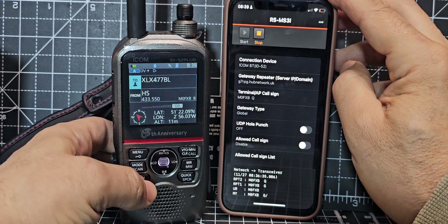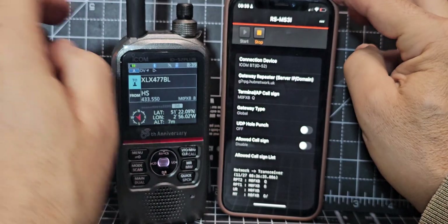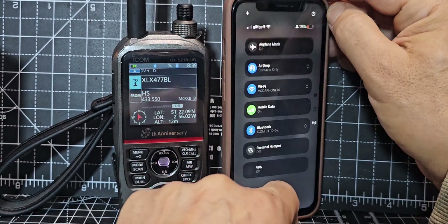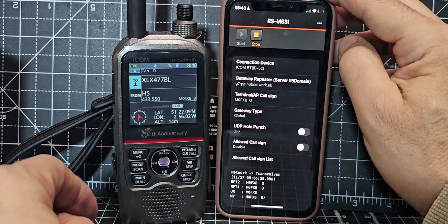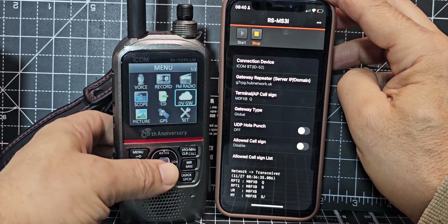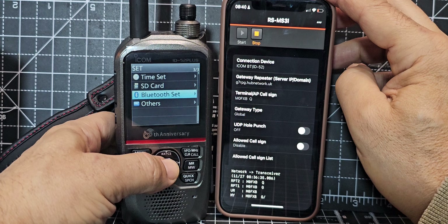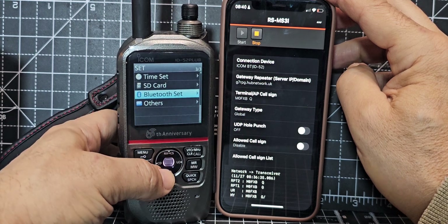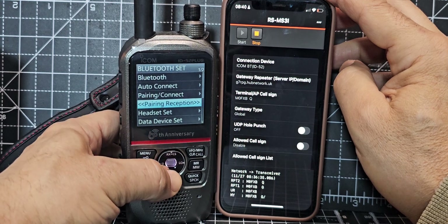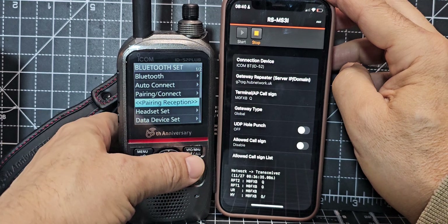To connect via Bluetooth on the iPhone, swipe from the side and turn on Bluetooth. Then on the IC-52, go to menu, navigate to 'Set', select that, then go down to Bluetooth setup. Bluetooth Set is the middle button — just hit 'Pairing Reception'. There are lots of different things you can select; do pairing reception and it will pair and something will come up on the screen.